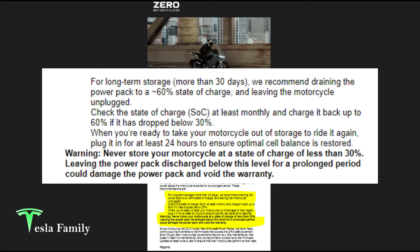The email also includes recommendations for charging Zero motorcycles. For long-term storage of more than 30 days, like during wintertime in the northern U.S., Zero recommends draining the power pack to 60% state of charge and leaving the motorcycle unplugged. Check the state of charge at least monthly and charge it back up to 60% if it drops below 30%. When ready to take your motorcycle out of storage, plug it in for at least 24 hours to ensure optimal cell balance is restored. Never store your motorcycle at a state of charge less than 30%, as leaving your power pack discharged below this level for a prolonged period could damage the power pack and void the warranty.